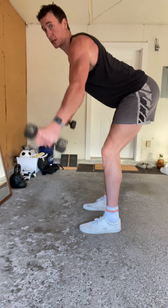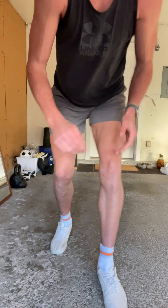Same thing with the bent raise — I'm trying to get those back muscles activated. Basically, just try to open up your chest as much as possible.